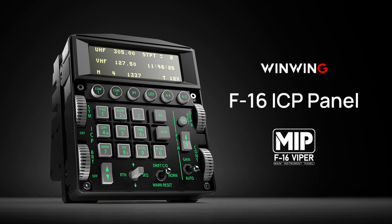As you can see, the Block 60 DED, or Data Entry Display, is at the top of the ICP controls, making it visually faster to use. WinWing sent Skill and I these review kits at no charge for an honest review. They've always said just say what you think.